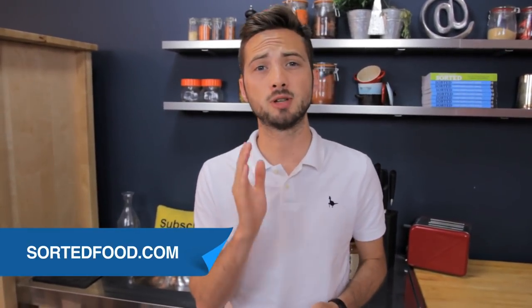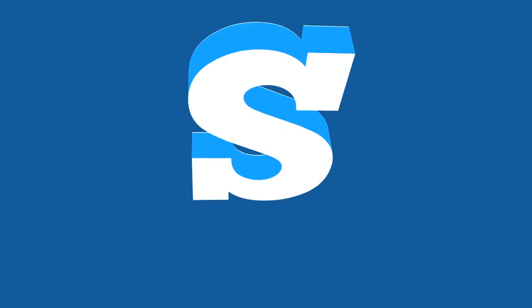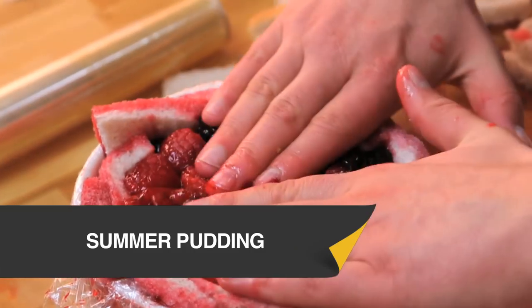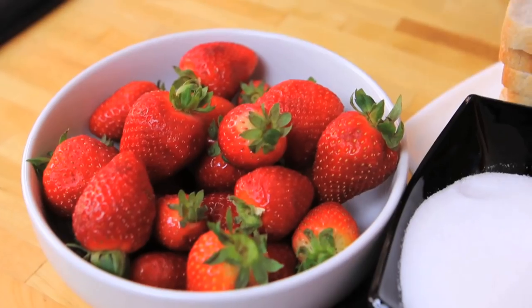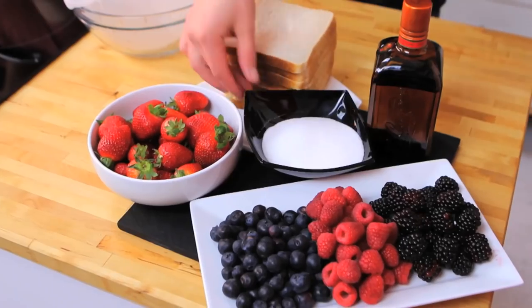Here's a recipe you may not have seen before. It's from last summer on our website, saltedfood.com. It's our summer pudding. This classic British dessert is so simple because it uses just a handful of ingredients: some fresh berries, some white sliced bread, and sugar. That's literally it. But the end result is stunning.